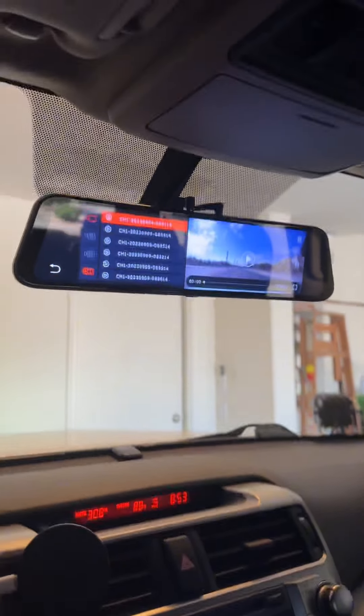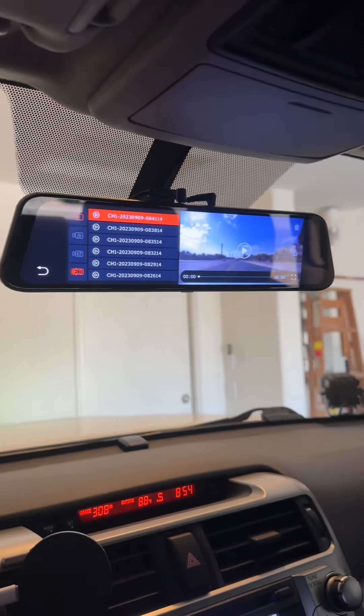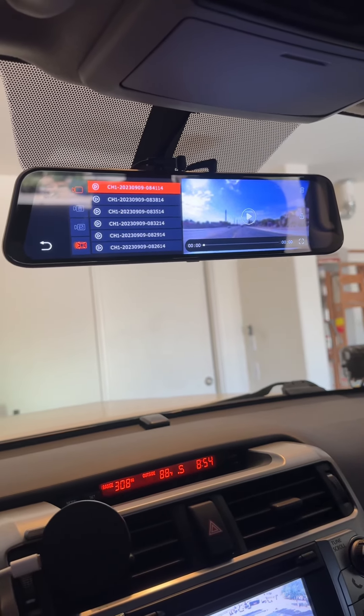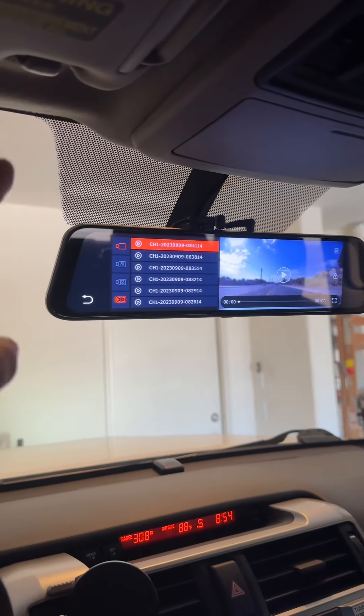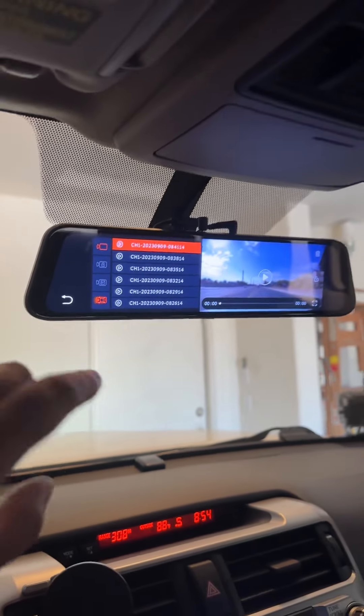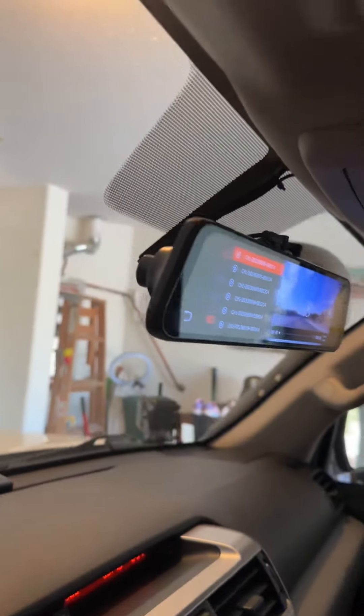I had some minor issues with transferring the footage from the mini SD card to the computer, but WolfBox was super patient and super helpful. They sent me a bunch of cards to figure out what the problem was, and one of them worked, so everything worked out.